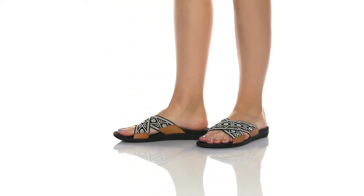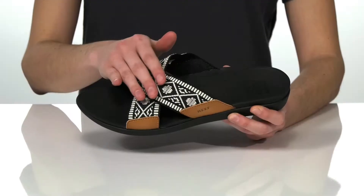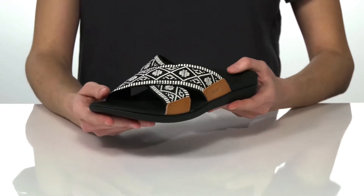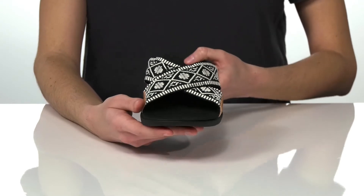These sandals have two criss-crossing straps on the top. They're made of a soft woven textile and they have a nice width to them, which means they won't dig into the skin.